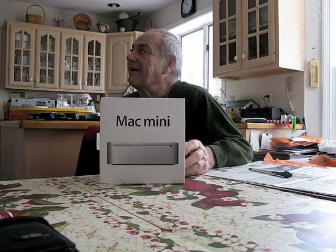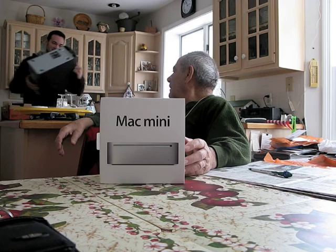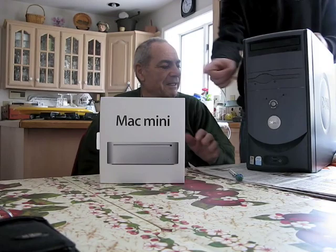So what do we do with the old one? This is the old computer. And that is very, this is very old. Here, open it up. Take it out.